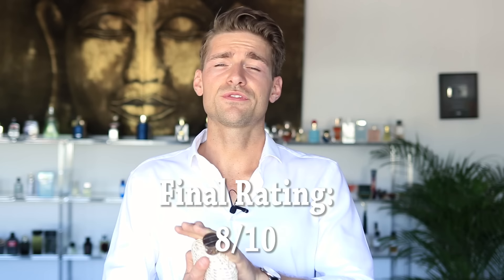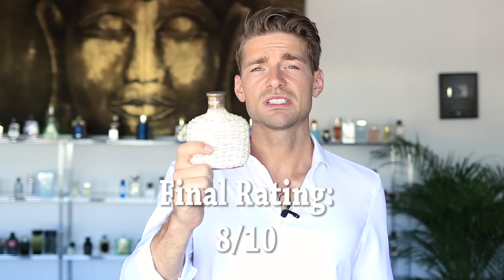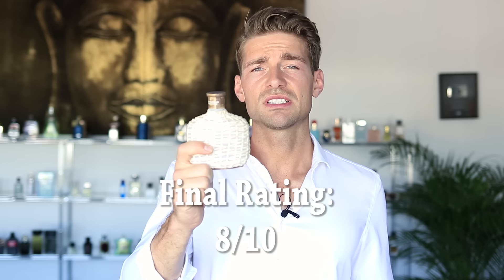Thank you very much for watching guys. This fragrance gets an eight out of ten in completion — a good release, one of the best releases last year, 2017. Eight out of ten, Artisan Pure. Thank you very much for watching. Peace.